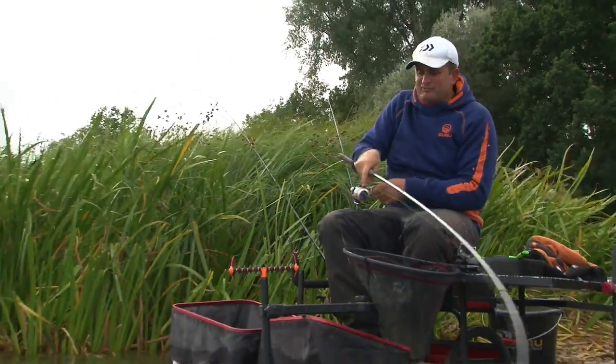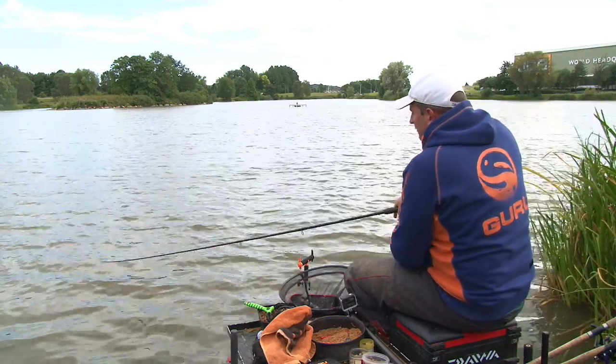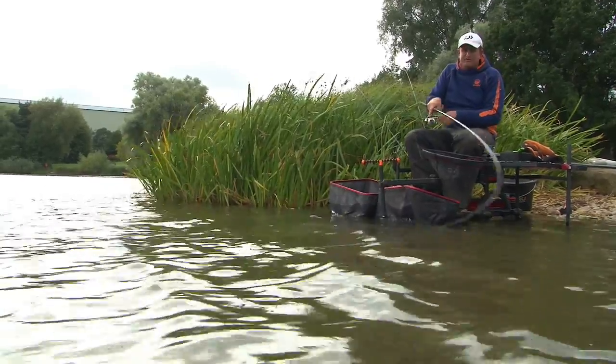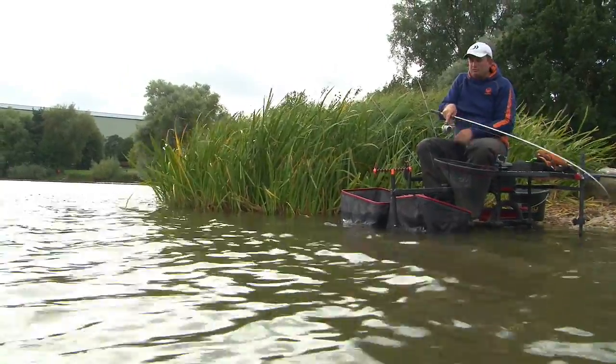That is the beauty of having the front and rear rest. I can make extra feeders up — saves a lot, particularly in a match situation. Having a lot of feeders ready saves a lot of time. So rather than sitting there doing nothing because I've got the feeder on my knee, I can make feeders up, put a new hook length on, fire some pellets out. I'm just freed up to do what I want.